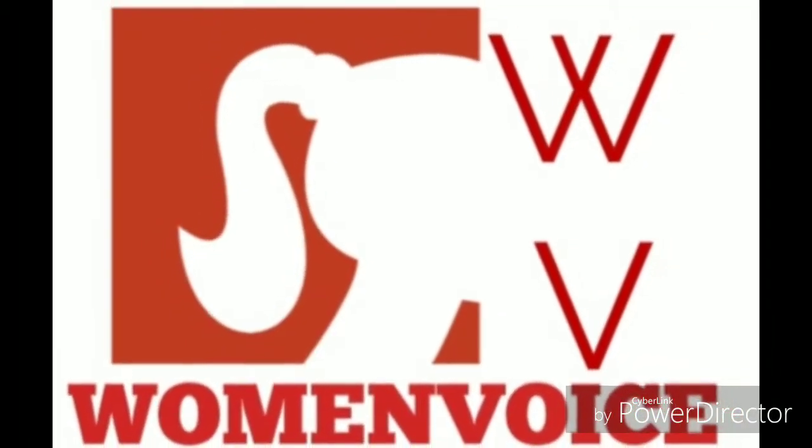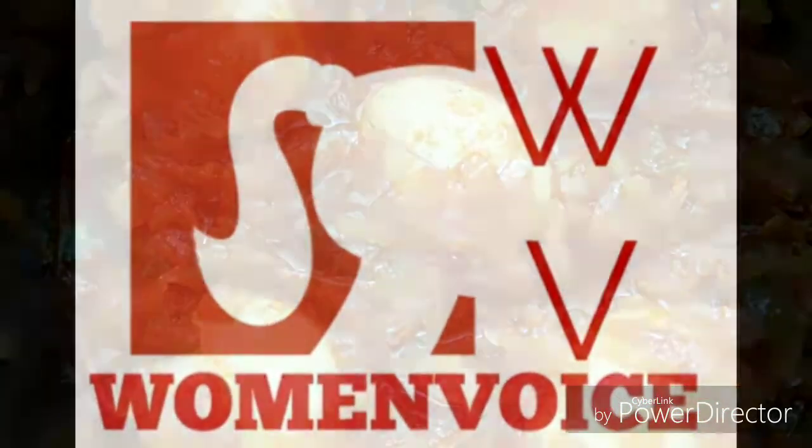Hi friends, welcome to Omenwise. Today we will make a small piece of paper.